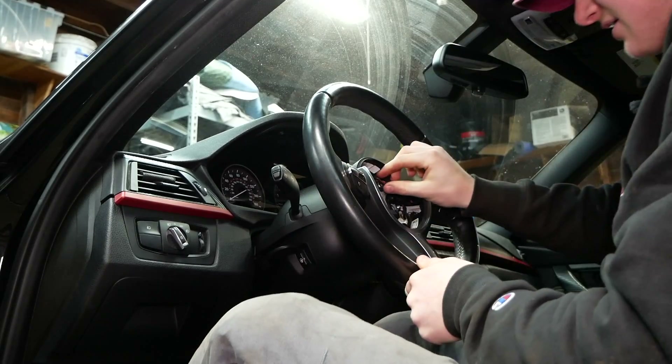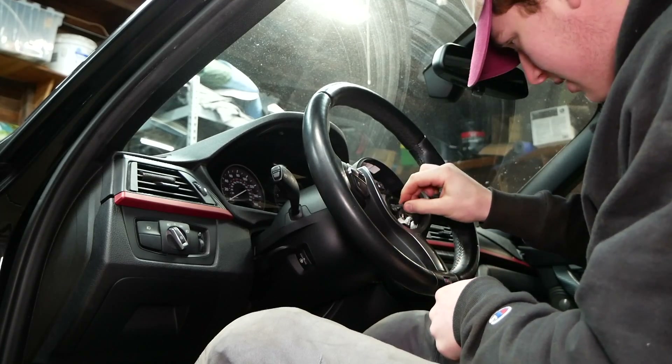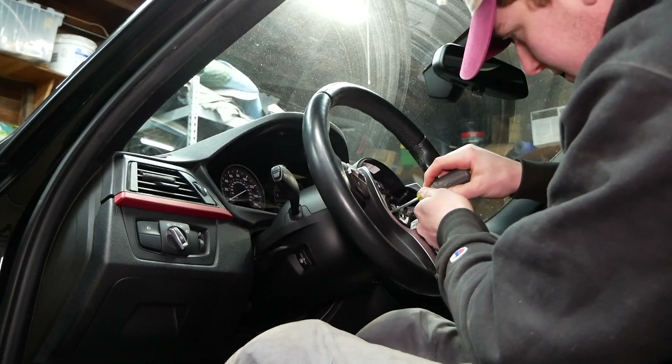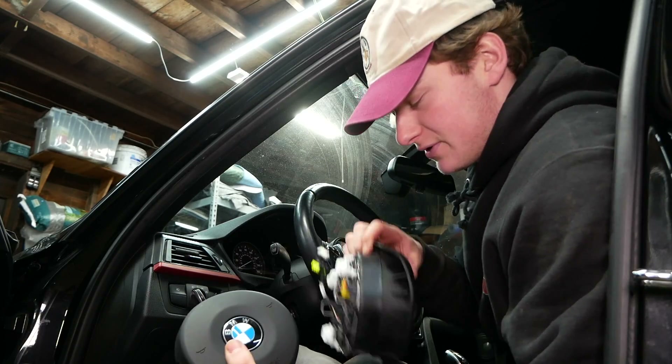Okay, it's torqued down. You can plug back in our connections — make sure they click into place properly. If you can't reach all the way in there, you can press it in with a little flathead; make sure it clicks in all the way. Now we install our new airbag. Clearly, this is a completely different airbag from the one we just pulled out — it's also much more compact.